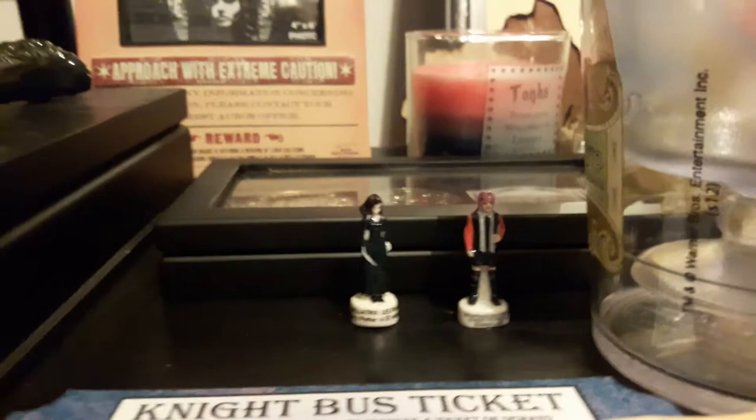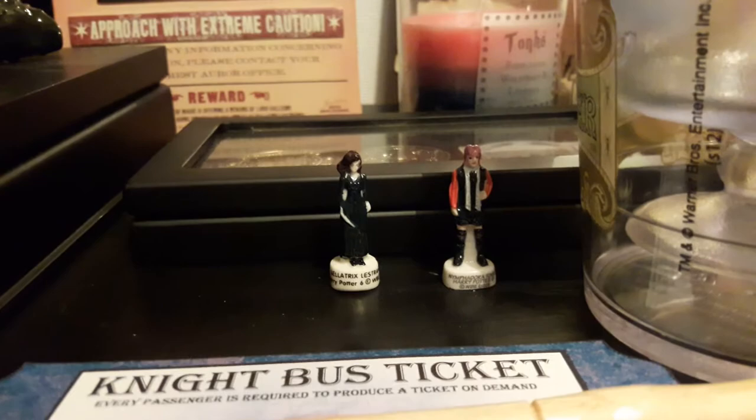Then we have something I forgot to show in my Bellatrix video — we have these two tiny figures, I believe they're French, of Bellatrix and Tonks. Then I have Tonks's wand which I bought from the one above the studio tour. When I showed you my Bellatrix wand it wasn't real, it's a fake, but the Tonks one is real.